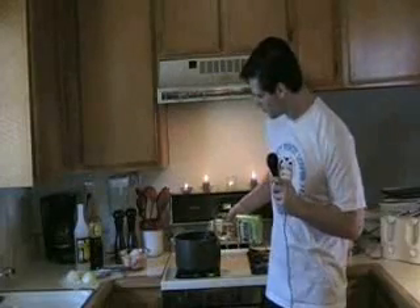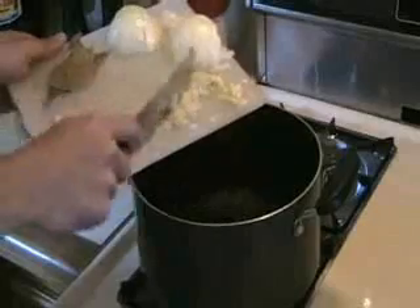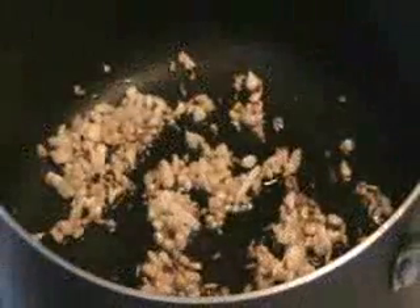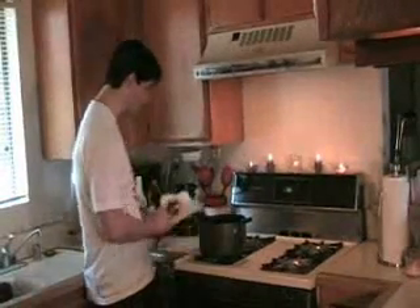Lagyan ng kantin mantika. Ilegai ang bawang hanggan magin golden brown. Ihalo ang sibuyas.